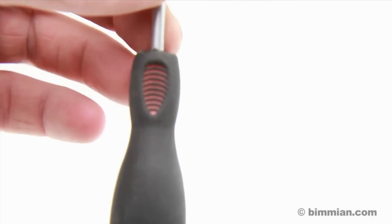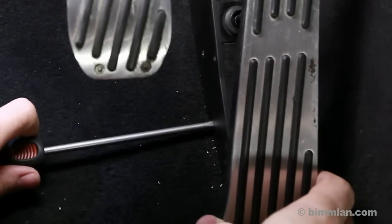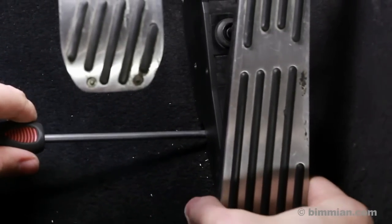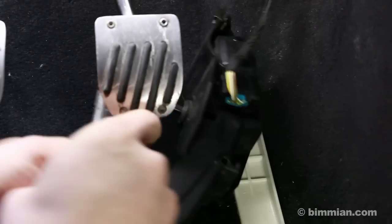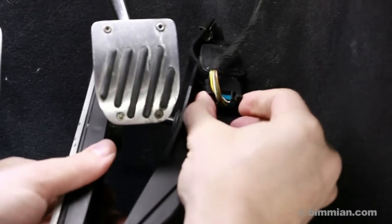We will begin installation by using a flat head screwdriver to remove the gas pedal assembly. By pressing down on the white tab at the side of the housing, you allow the pedal assembly to slide off to the left. This may take some force.